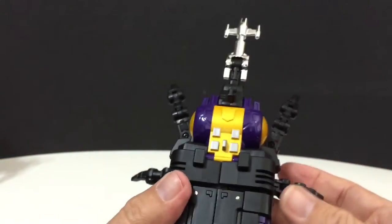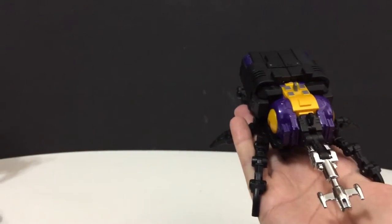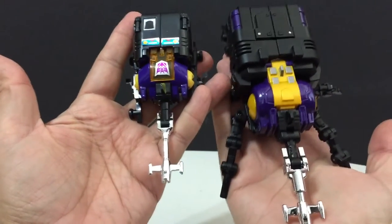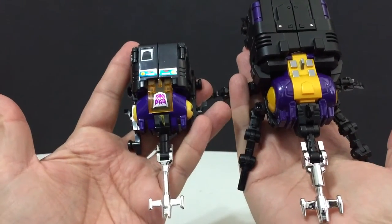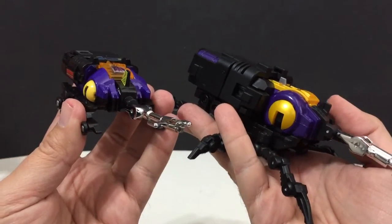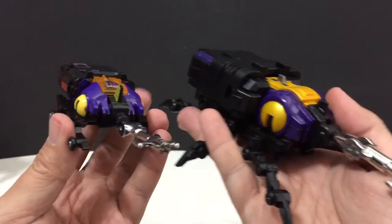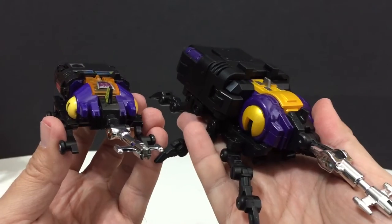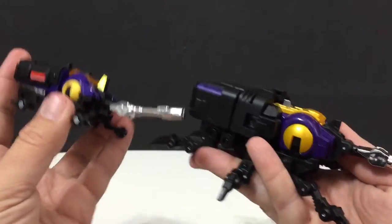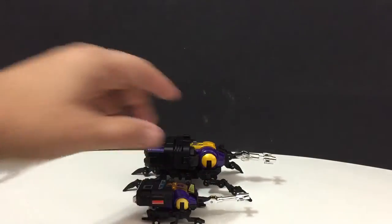He looks fantastic in his insect mode. I'm going to bring in the G1 Insecticon version — and I mean, they did a phenomenal job. Just the whole look. I like the purple chest; I'm glad I went with the purple chest. They do have a gray chest version — I went with the purple because it's more G1 accurate, as opposed to the gray, which appeared in some of the cartoon episodes. He looks great, and the size is something else.